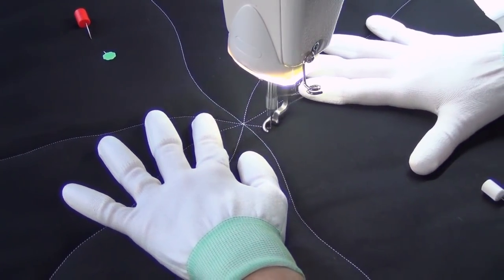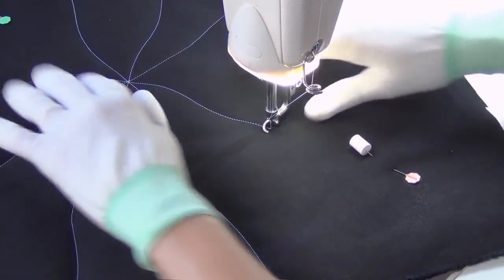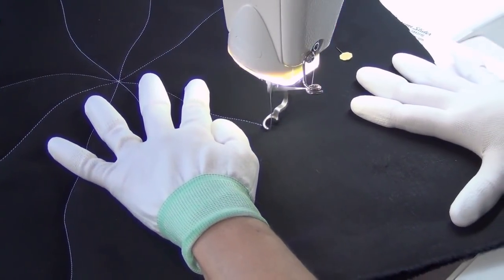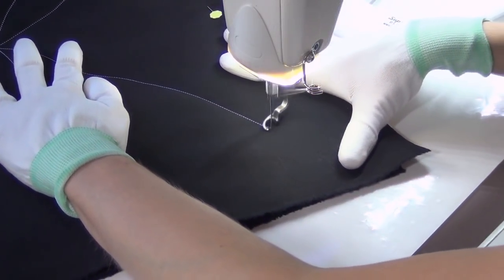The first step to spiderweb is to set your base, and that is a set of wiggly lines that radiate from a central point. I'm stitching this right across my quilting space, basically from edge to edge. You can also quilt it from the center out — it's really entirely up to you.